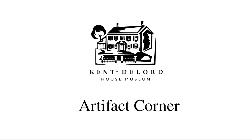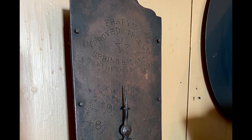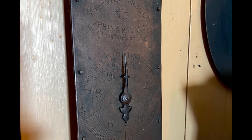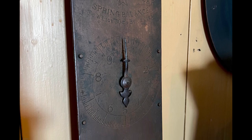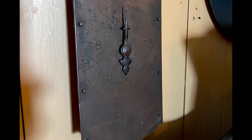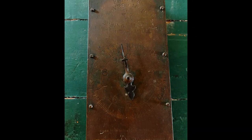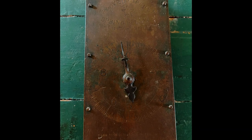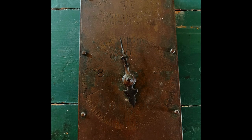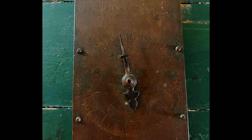Hi everyone and welcome back to another Artifact Corner. Today we will be looking at an unassuming piece that hangs in our kitchen right next to our stove — a scale. This is a Freire's Improved Circular Spring Balance Scale and it was used to weigh anything up to 30 pounds and was accurate to the ounce. When making large quantities of food, sometimes recipes called for pounds of ingredients, and therefore you need a scale, so this would have been a very useful item to have in the kitchen.